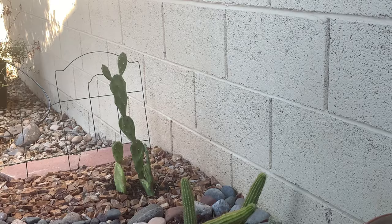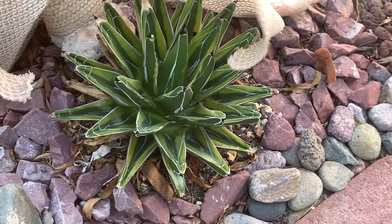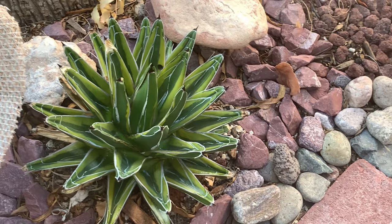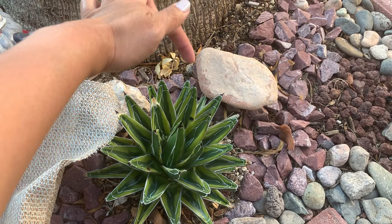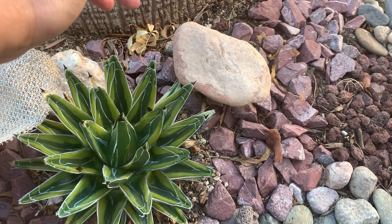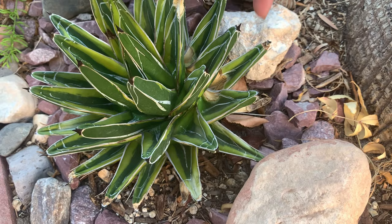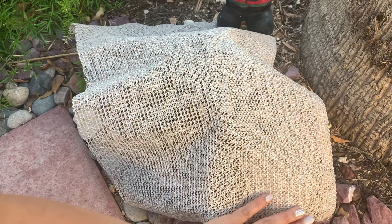In this section I have my variegated Agave ferdinandi-regis. Unfortunately, during the change of seasons the sun shifts, and it shone on this section. I was hoping this tree would provide shade, but when the sun moved, it burned some of the leaves at the back. So in the meantime I placed a shade cloth on top of it, at least during this summer.